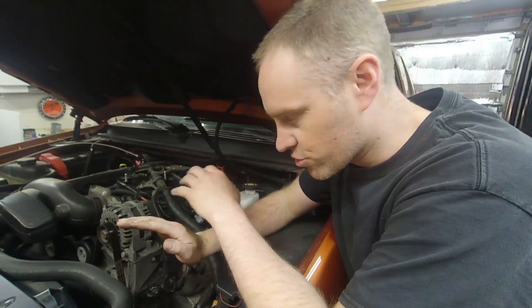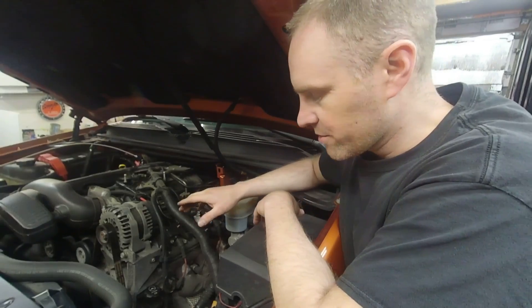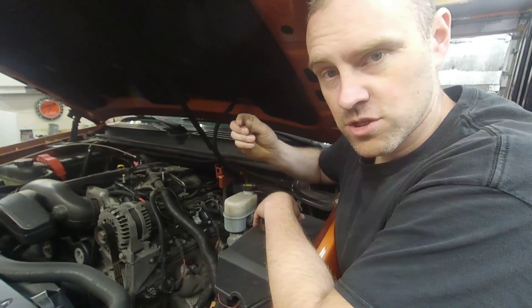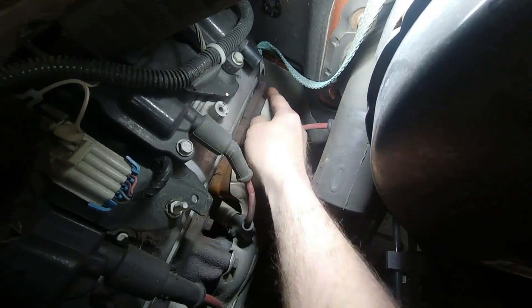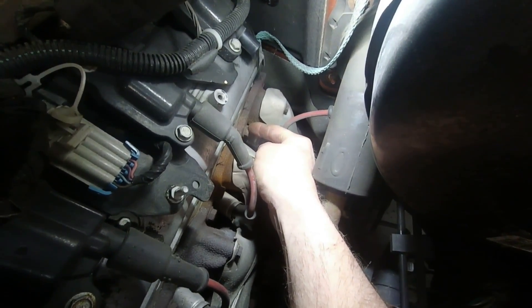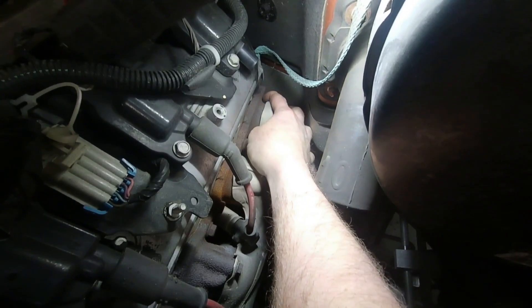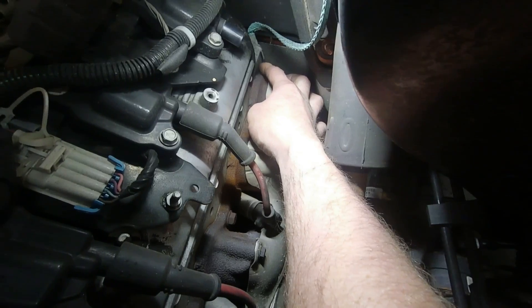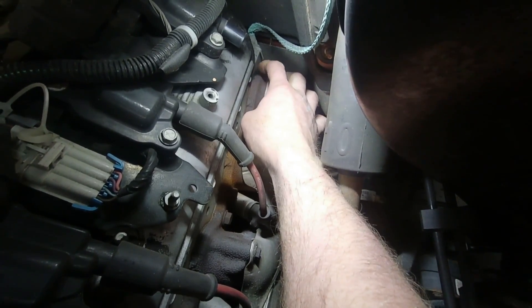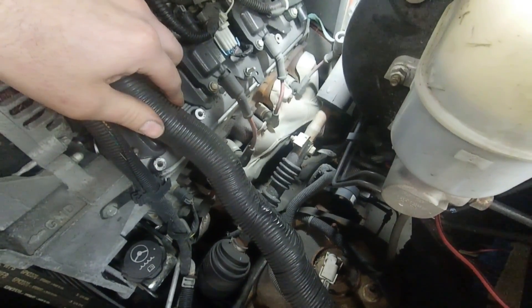Now for many people this is going to be obvious — a lot of people are well aware of this issue. It's extremely common with these vehicles and it comes down to the exhaust manifold. What happens is the exhaust manifold bolts will actually break, and they tend to always break this back bolt. You can see this bolt is intact — I have the coil wire out of the way — but this back bolt always tends to break off.